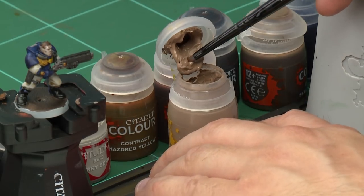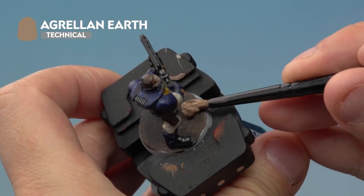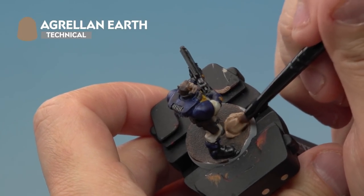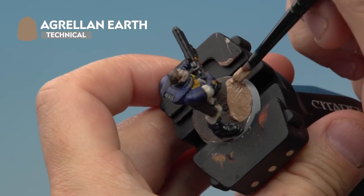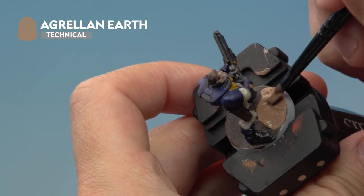For Agrellan Earth we're going to be applying it using our medium base brush. Let's take a little bit of paint out of the pot onto our brush — a nice big scoop. Then onto our miniature, we're going to apply it very carefully over the top of our base. We want a nice thick coat for Agrellan Earth, so the thicker it is the bigger the cracks it gives. Once it dries it's going to be cracking and we'll be able to see that brown colour underneath, which is why we painted Wyldwood on the base earlier. Be very careful to avoid the model's feet as you're applying it all over the base.